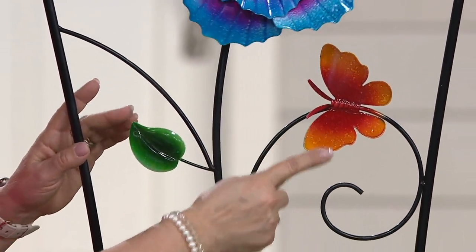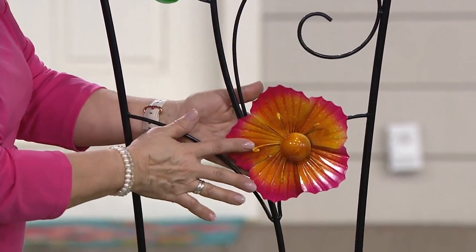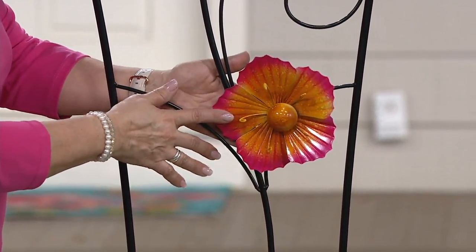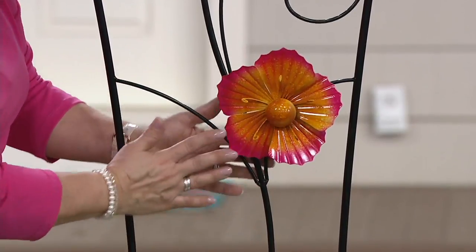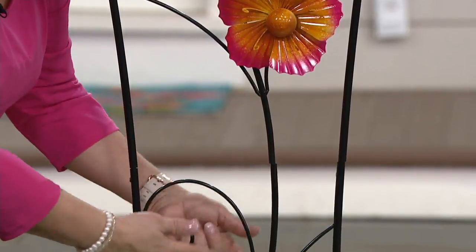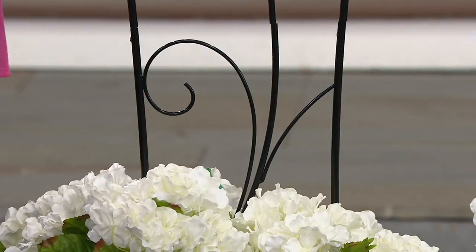You've got a very cute little butterfly on there, and then coming down you've got another flower down here, and that one is not going to spin, but it's also three-dimensional. Then coming down again, you have scrolls, and it's got stakes built into the bottom that are about seven inches long, and that's what makes it steady.